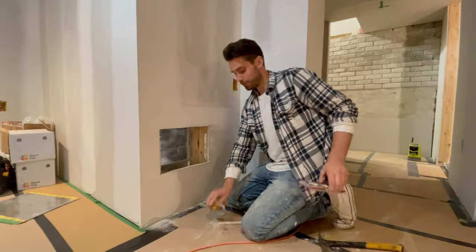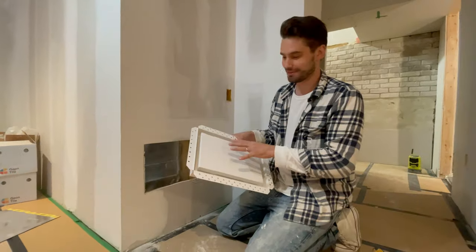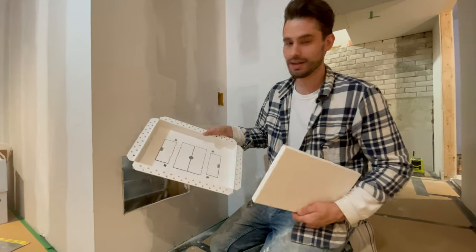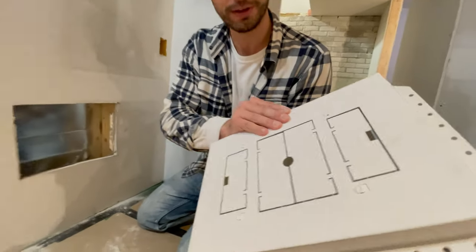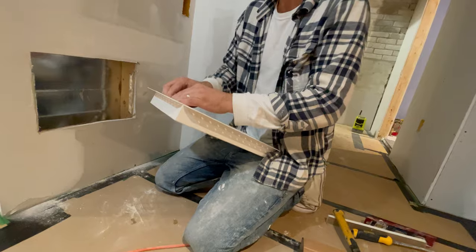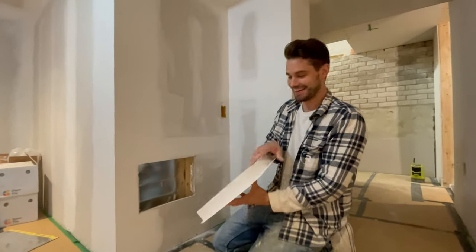Now that I've got my opening cut to the right size, it's really all there is to it. I just want to show you what this air return cover looks like. You take this front faceplate off and then you've got some louvers that you can control the airflow. I'm gonna go ahead and put the cover back on — this clips on with four little clips, super easy to put on and off, and then I can lock it in place.